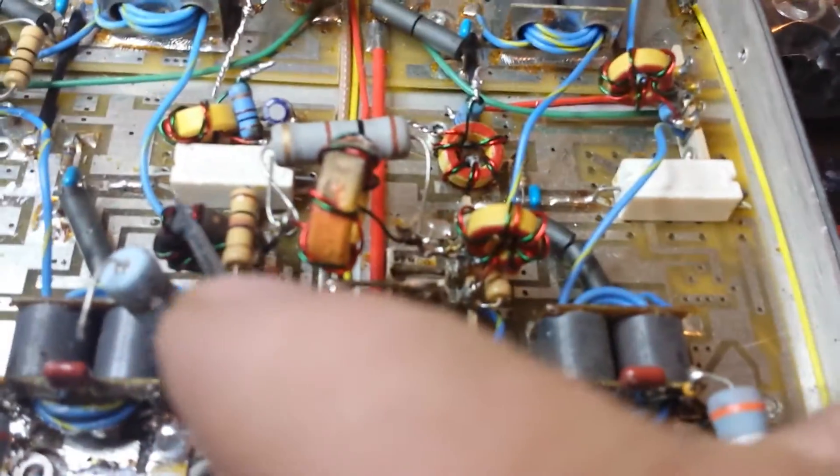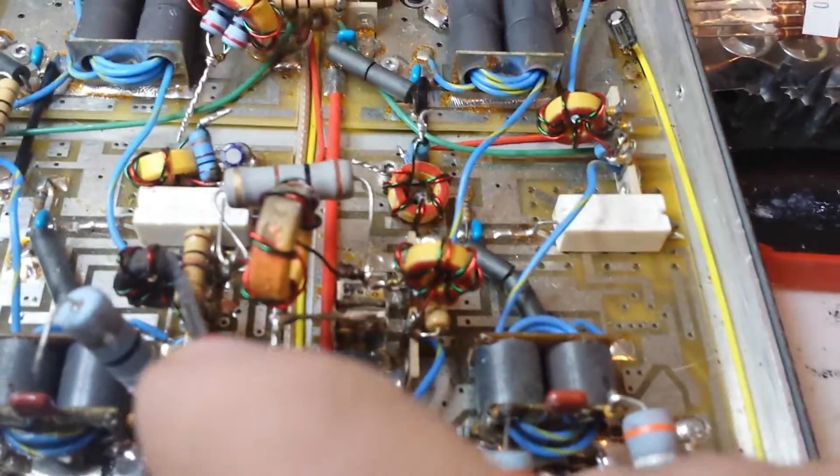Basically if you look at this side and compare that side, that's really burnt. Plus the resistor was burnt. Plus over here you want to take a look at DEIs and Toshibas.